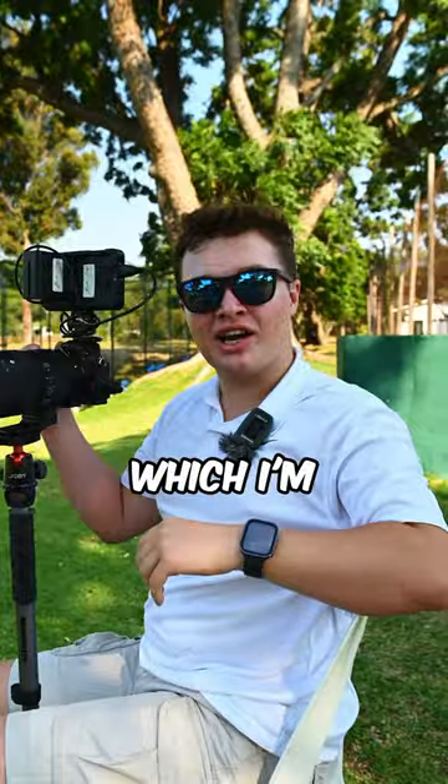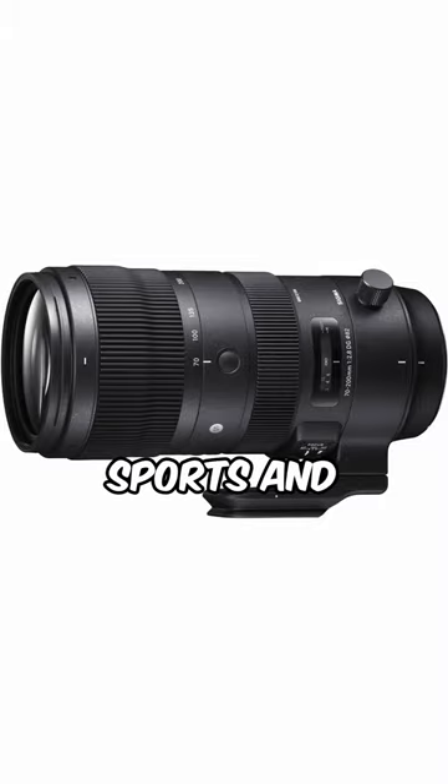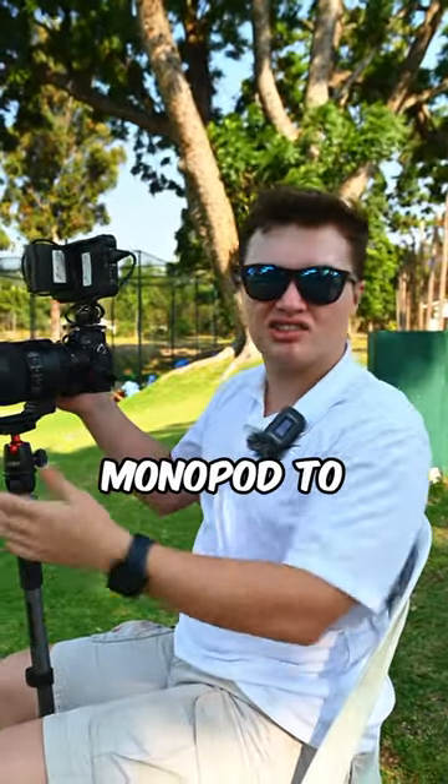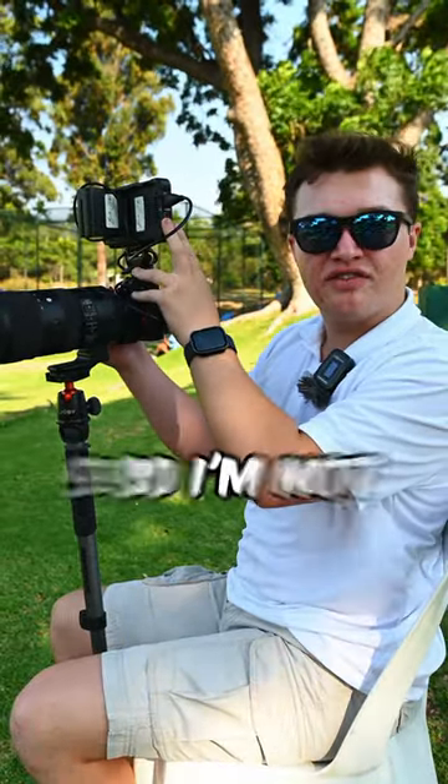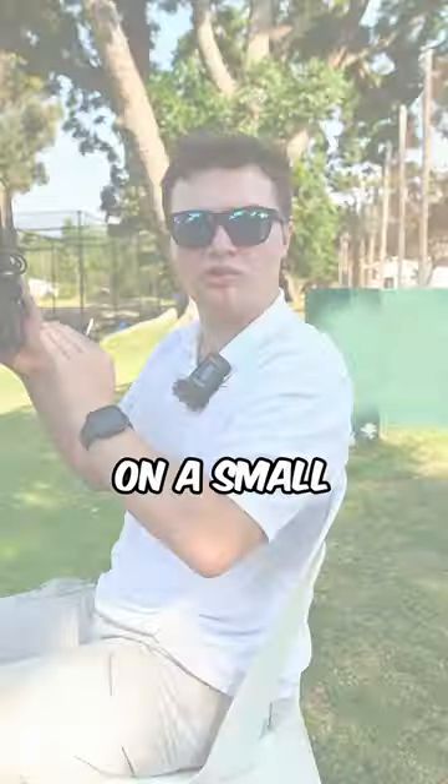The setup I'm using is the Sigma 70-200 Sports, and then I'm using a monopod just so I don't break my back and arms. Lastly, I'm using the Atomos Ninja 5 so I'm not having to look down on a small screen.